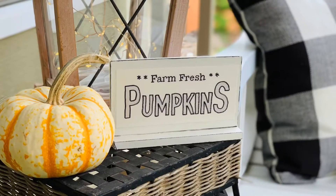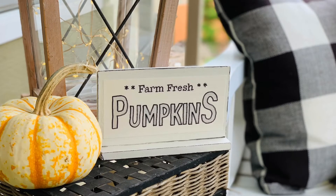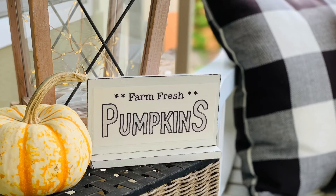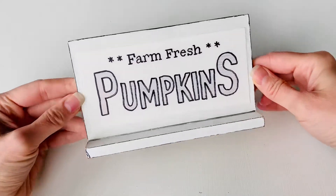We're going to talk about this cute farm fresh pumpkin sign that is black and white, sitting on a little table next to our bench. I handmade this sign and I'm going to show you right now what I did to make this really quickly.